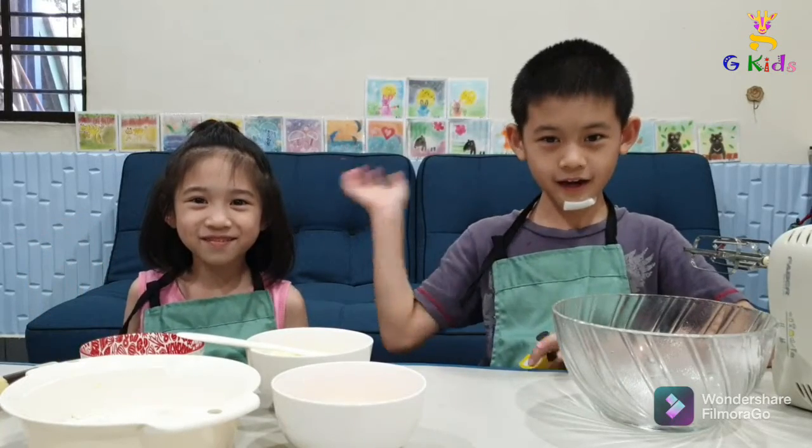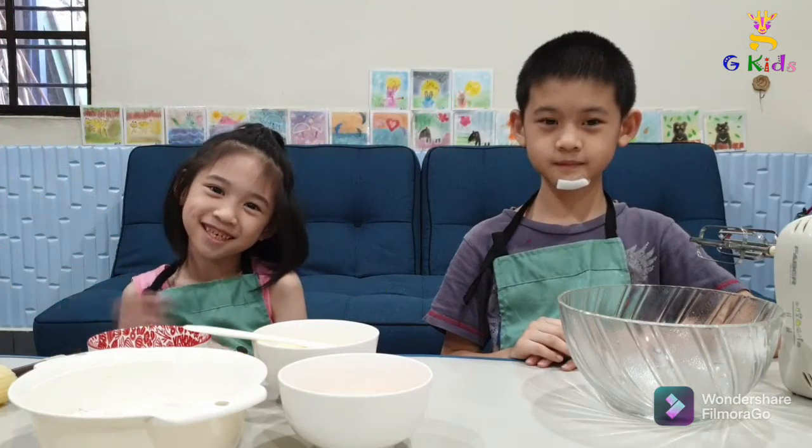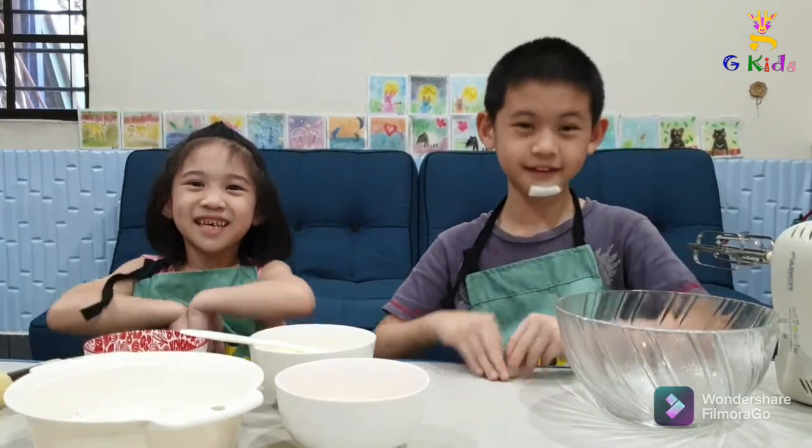Hello, I am Gwen. Hi everyone, I am Jeff. Welcome to Jikik channel. Today we are going to make pineapple pie.